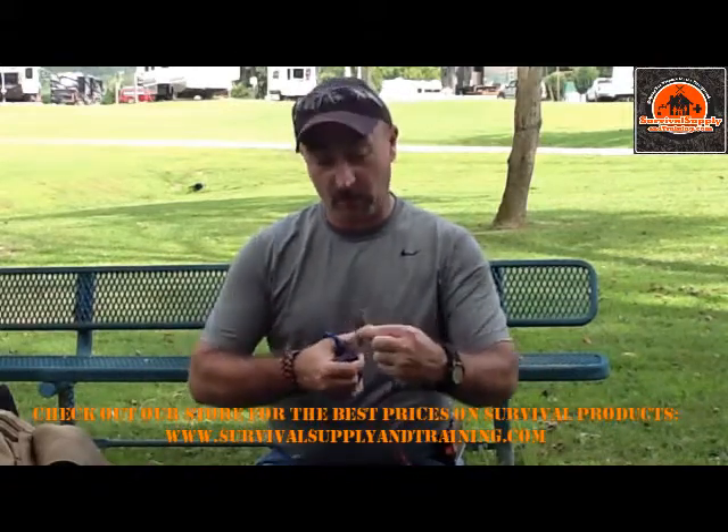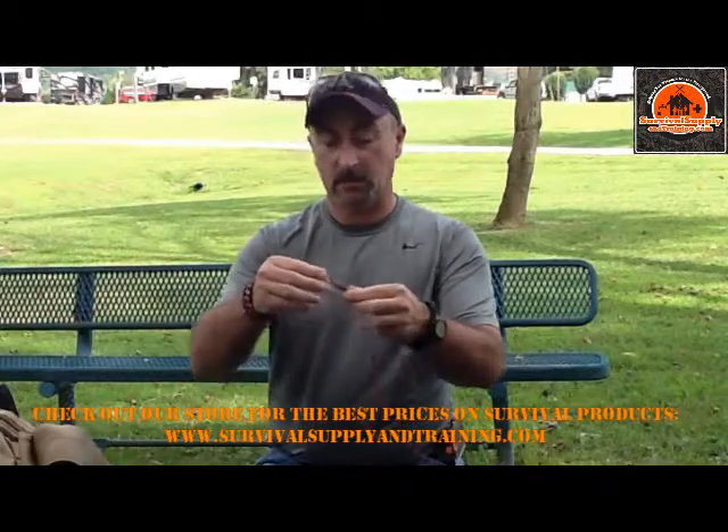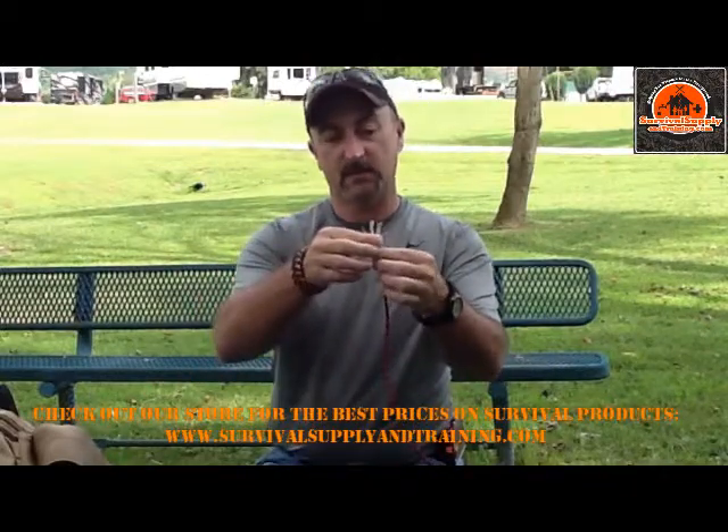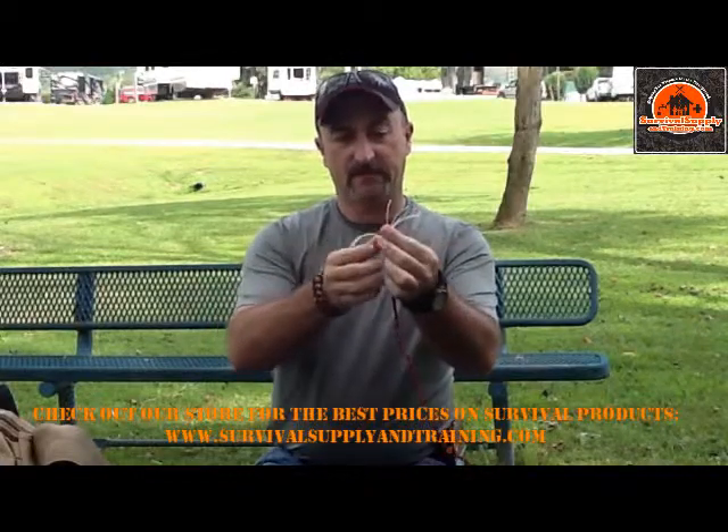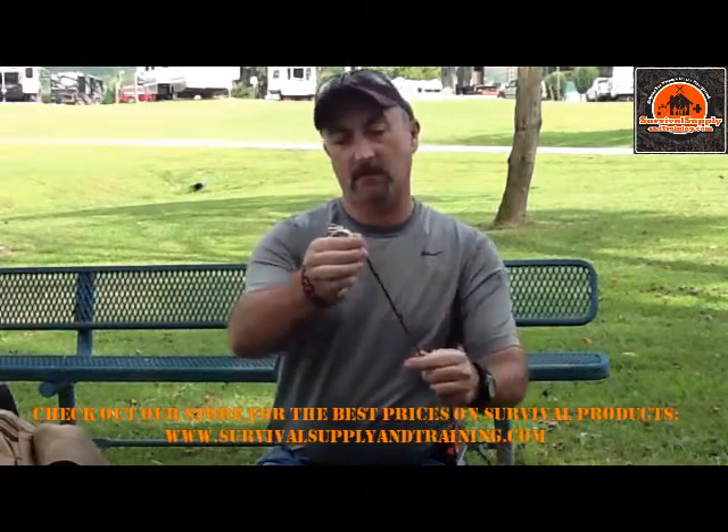If you buy a real paracord — real 550 paracord — inside of it are strands of line. There should be seven. So that's what it looks like inside the sheath of the paracord.